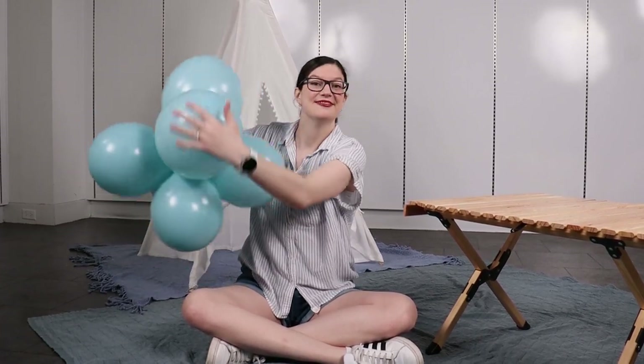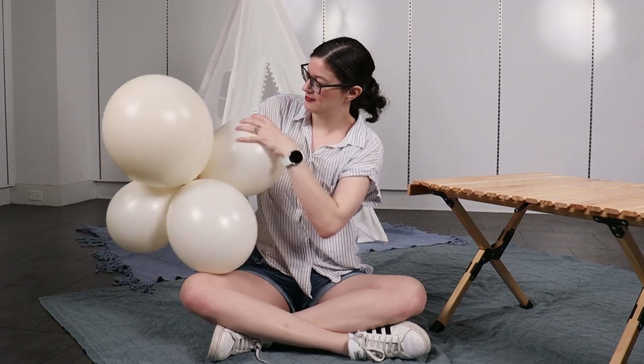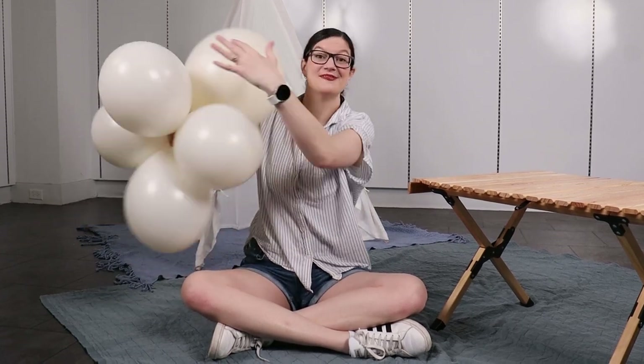This cluster is made up of all 11-inch balloons, but some of my clusters also have one or two 17-inch balloons included in them. Simply inflate the 17-inch balloons until they're nice and round, and then follow the same steps as the other cluster.